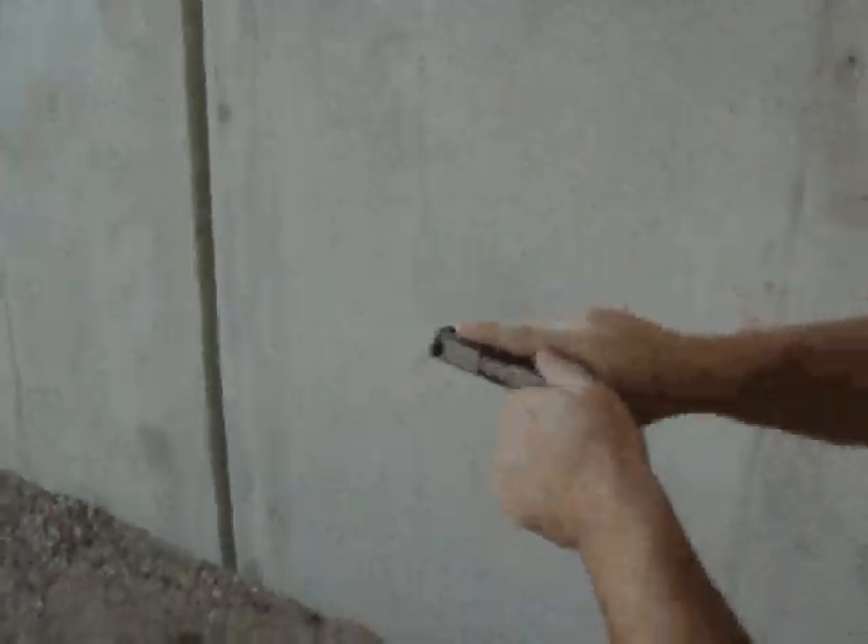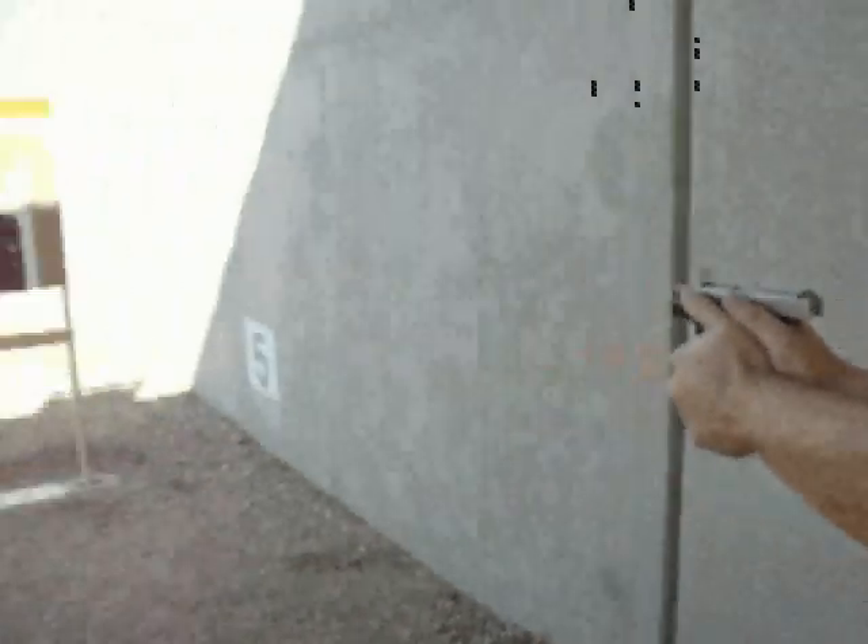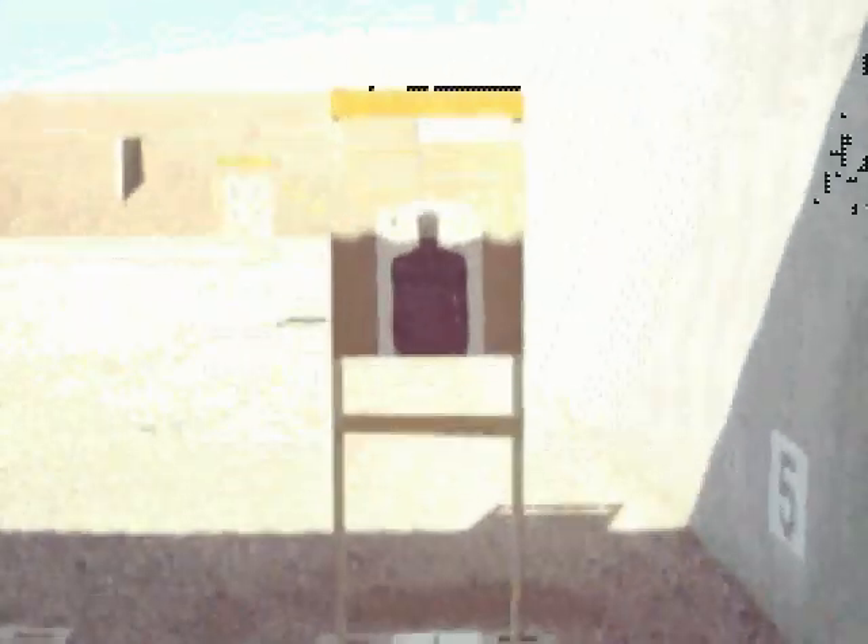Two rounds with the Kahr P380. I grabbed it, pointed the gun, and pulled the trigger, then I got back on target and pulled off the second shot.